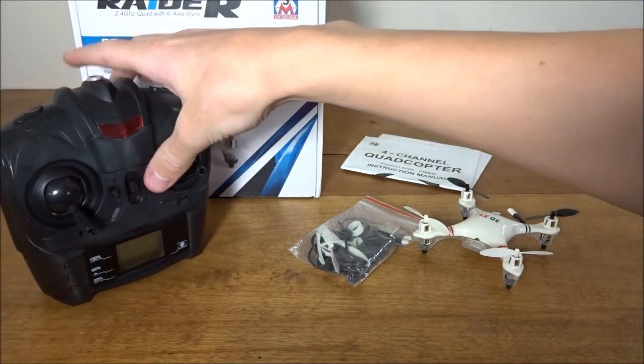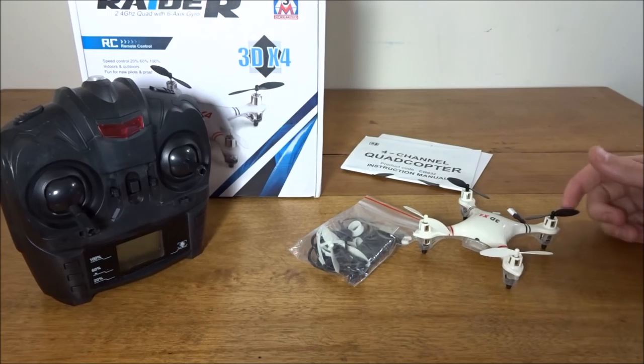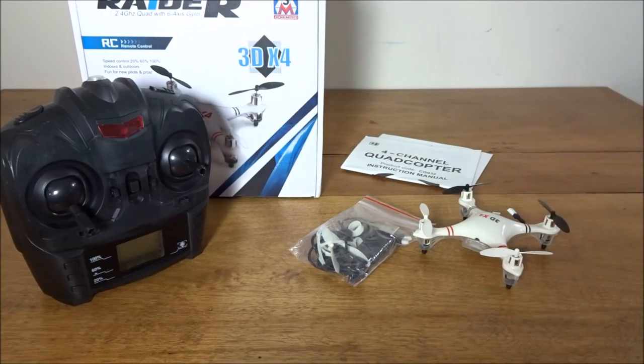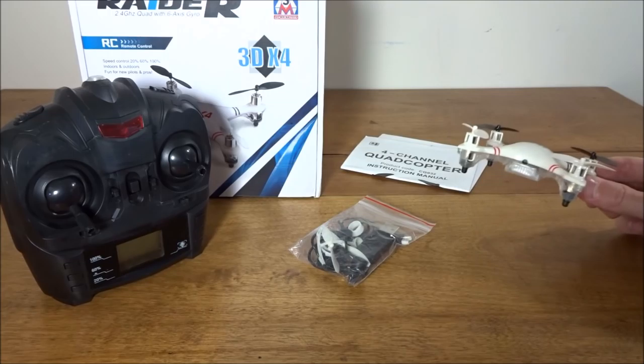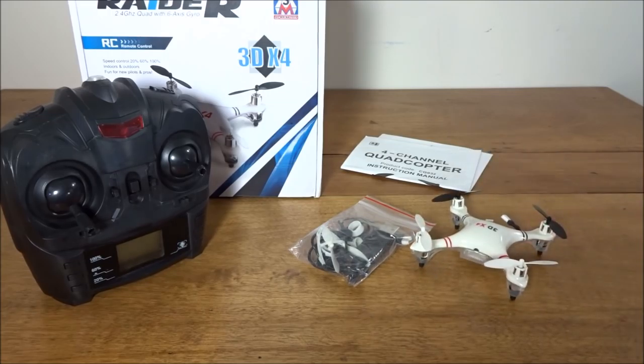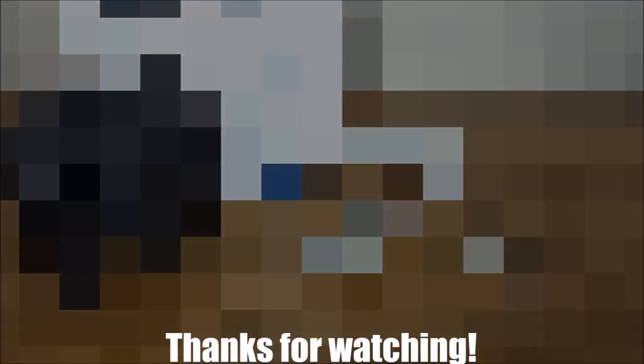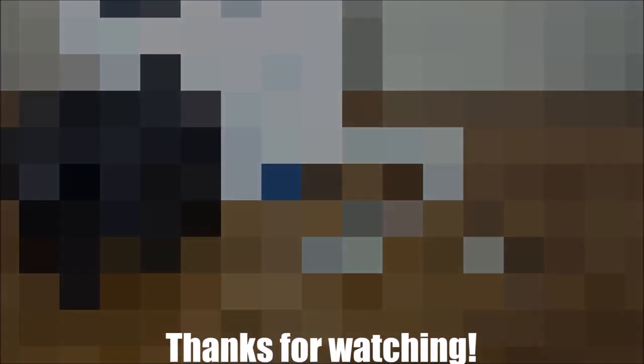That was my unboxing of the ASO SENMA CG — I think it was the 32 3DX4 Raider — it's a weird, hard-to-say name. Please subscribe if you haven't already. Stay tuned for my review coming soon, and I'll leave a link to check it out from tmart down below. I'll see you in the next video — bye!